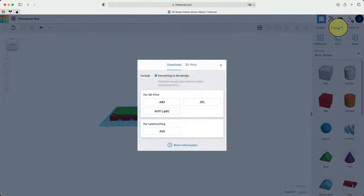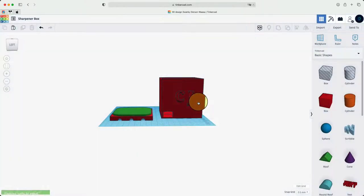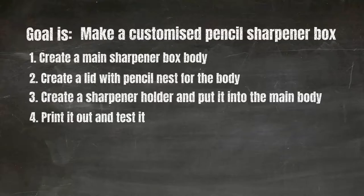Now export it as an STL file for 3D printing. And finally we can move on to step four — print it and test it out.